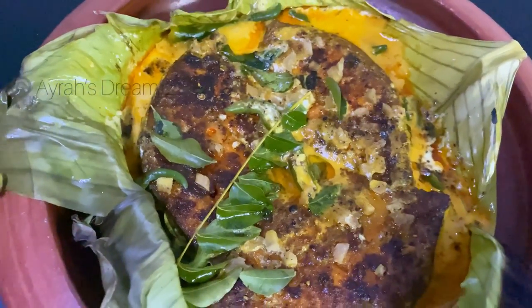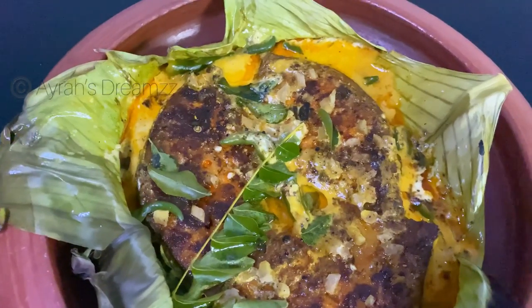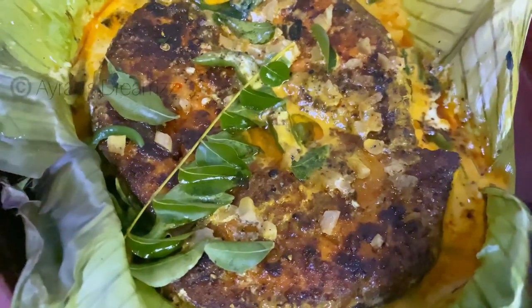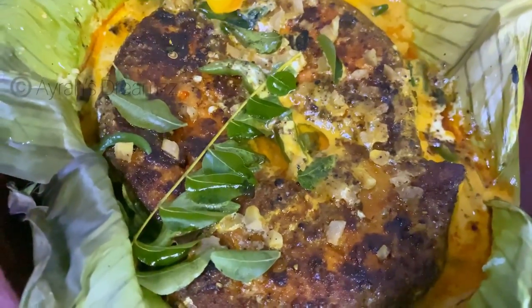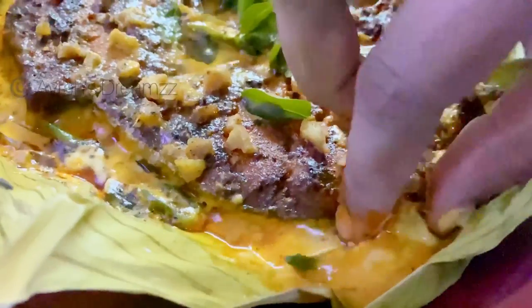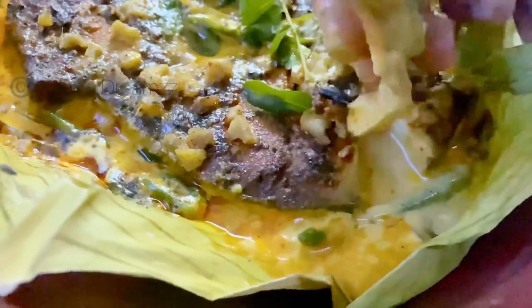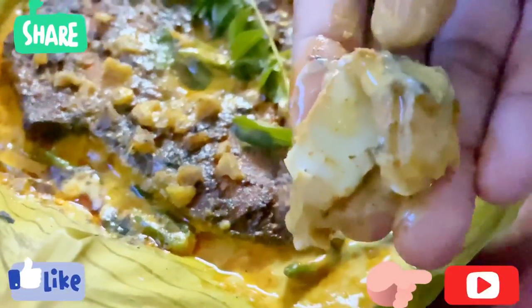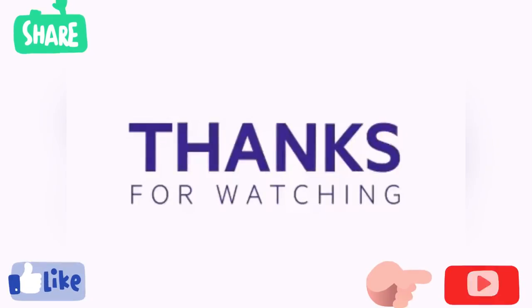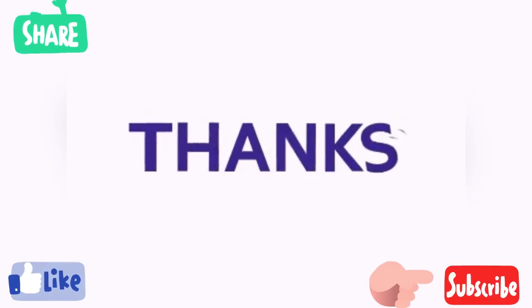We put the most costly items just like in a hotel. It is so tasty. Please like, share, and comment. Do subscribe and thank you for watching. Bye bye!